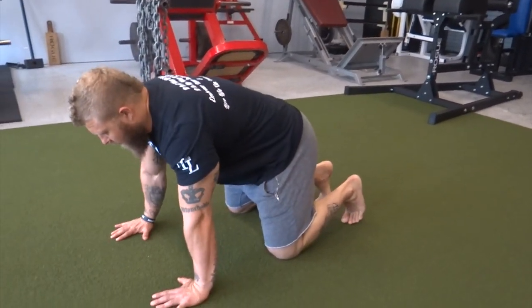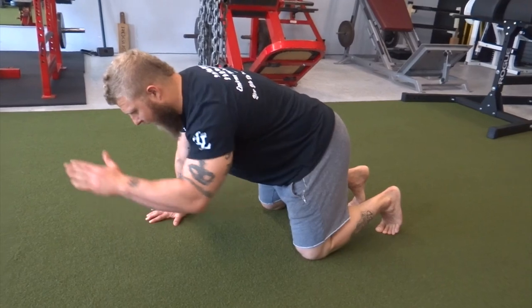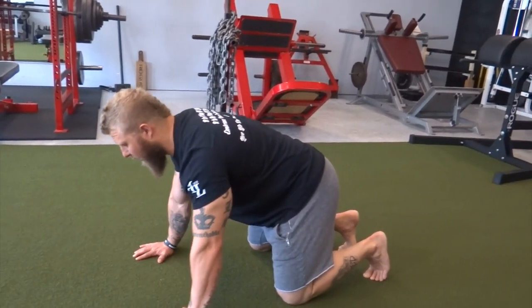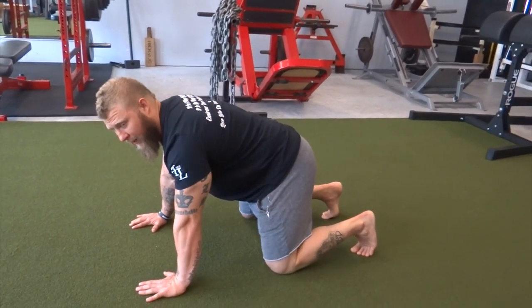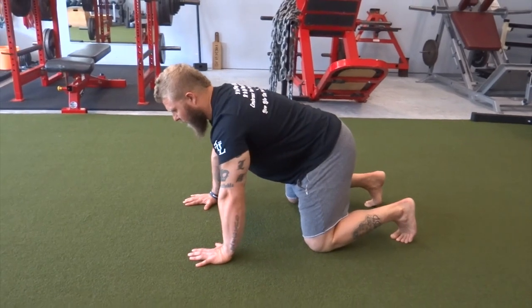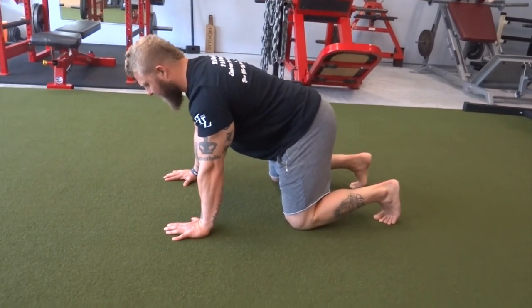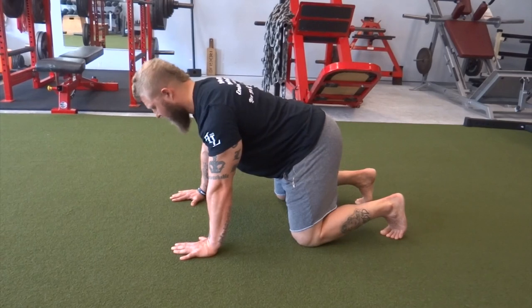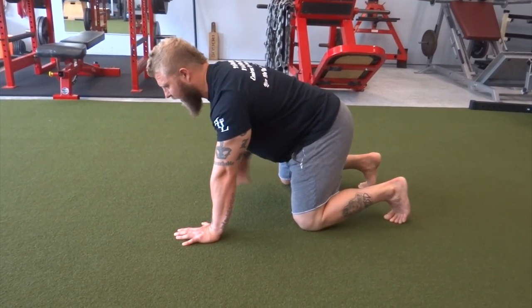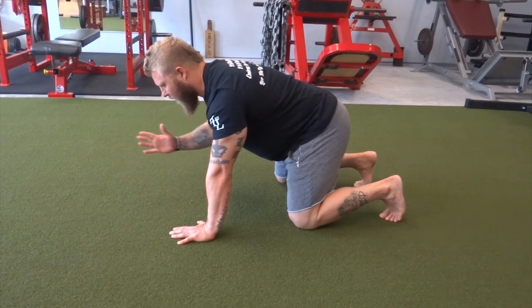Here's how you set up for the bird dog. Get into quadruped positioning — hands and knees, hands about shoulder-width apart. Back is flat, maintaining that flat back with hips squared up. Knees should be right underneath your hips. Again, screw in the hands to activate the lats, making sure your head is long. From there, take your hand and your opposite leg and drive them out.